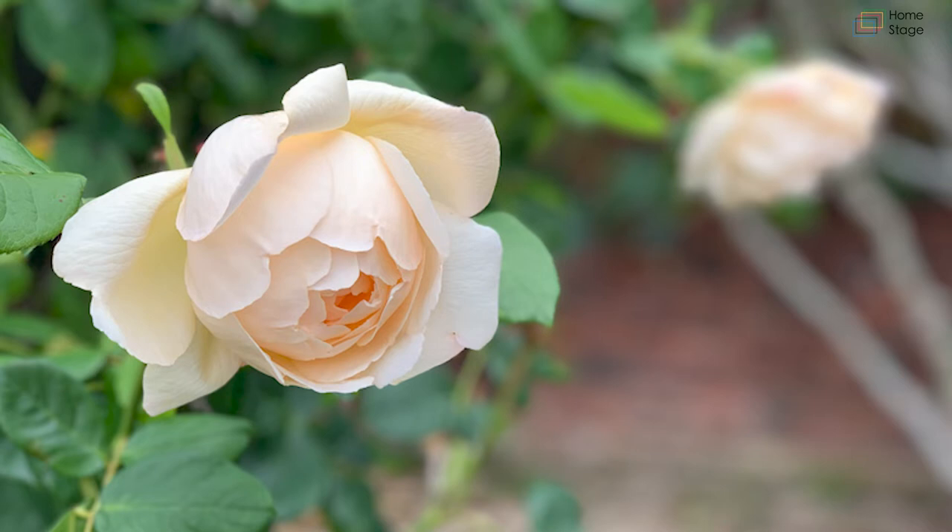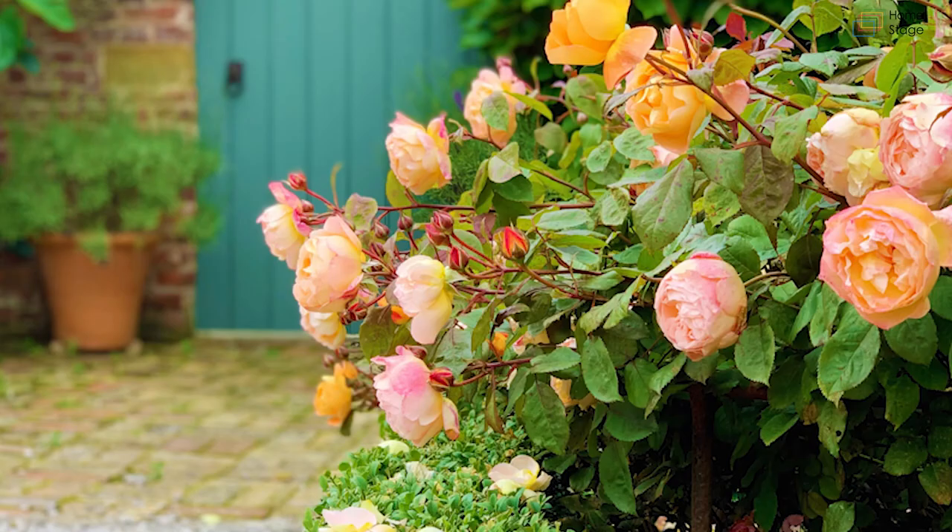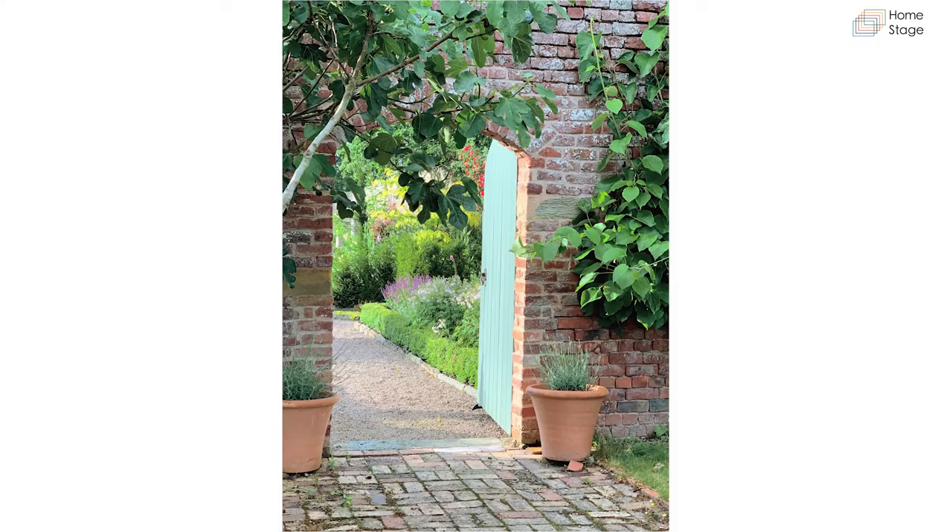A close-up of the rose climbing up the obelisk — Rose 'Woollerton Old Hall' — I've made sure all the roses planted in here are very fragrant, and this is particularly so. Beneath it is Rose 'Lady Emma Hamilton', also very fragrant. I have 12 of these — six in either bed — which Tom bought me for my 40th birthday. He doesn't buy me 12 roses; he buys me 12 rose plants instead, so longevity — definitely.